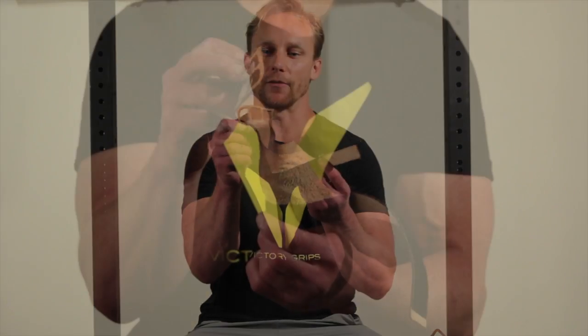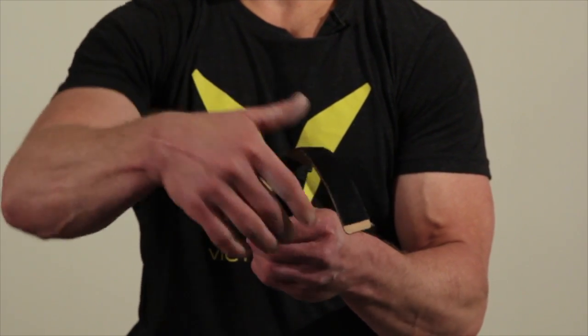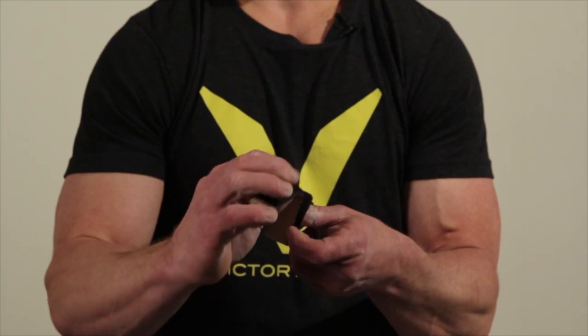A good way to store your grips so they maintain shape and fit easily in your gym bag is to take the fold, just fold it back, fold it once back over and into the wrist strap, and then secure the wrist strap over it. It fits nice and tight, maintains a nice little ball, and fits easily in your gym bag.